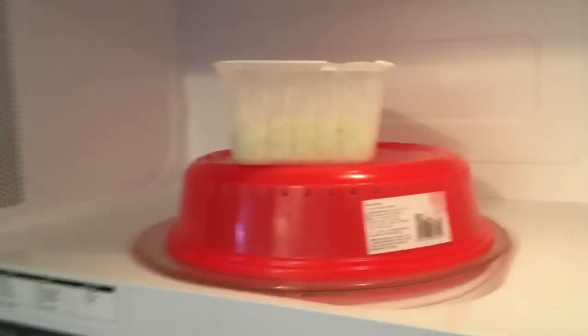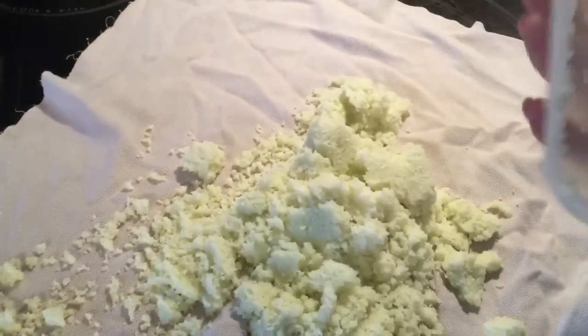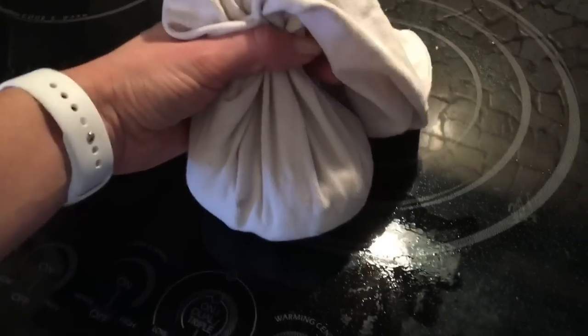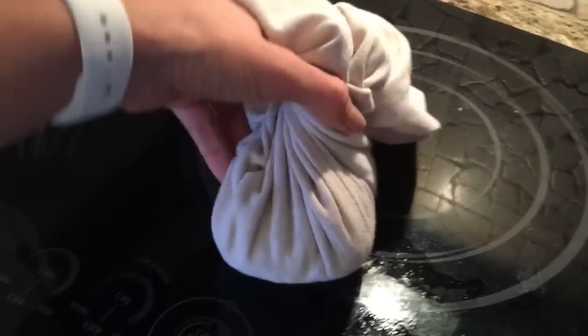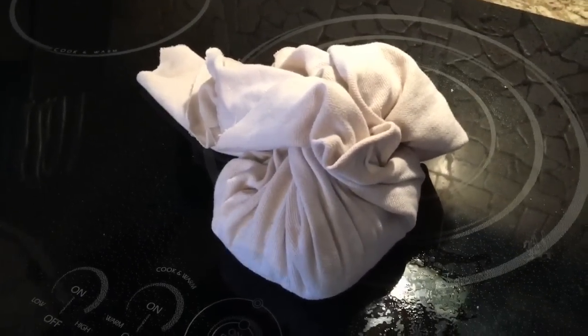After mixing at the two minute mark and cooking for another two minutes, we now have very hot cauliflower and we're going to put it in this tea towel and wring it out — get all the excess water out. It's a lot harder to do with one hand. You're going to roll it up like this and just twist, but after you've let it cool down for a little while, it's a lot easier. So we're going to let it cool for a bit and then twist all that water out.